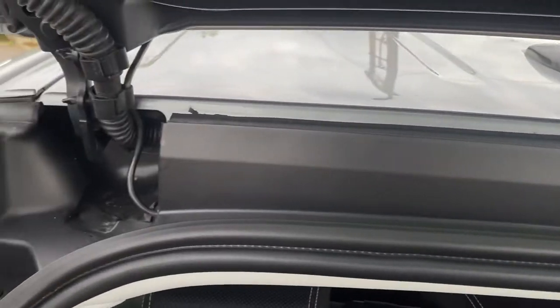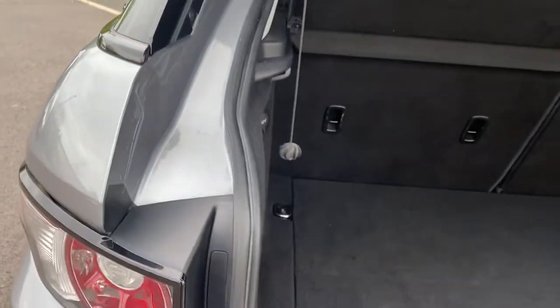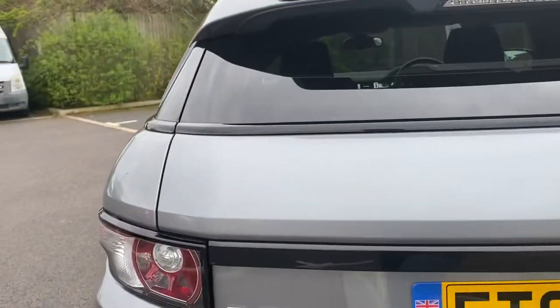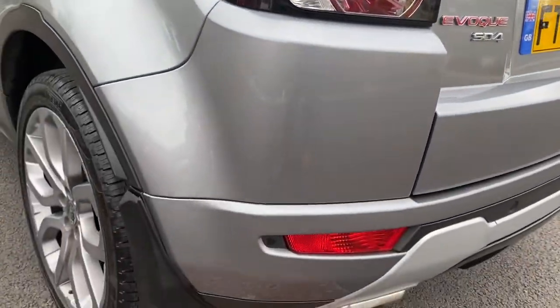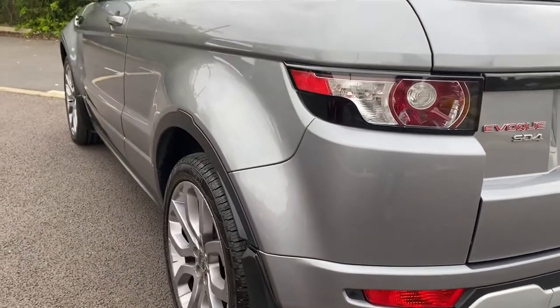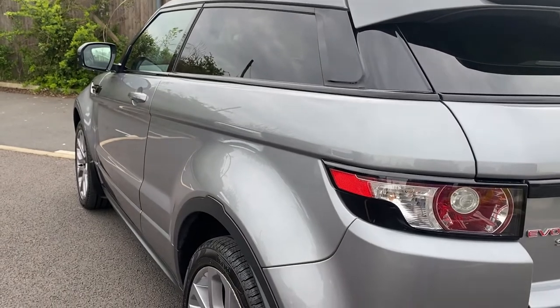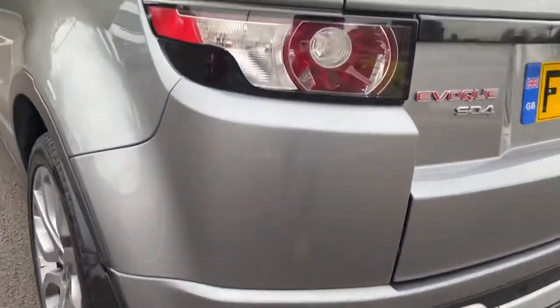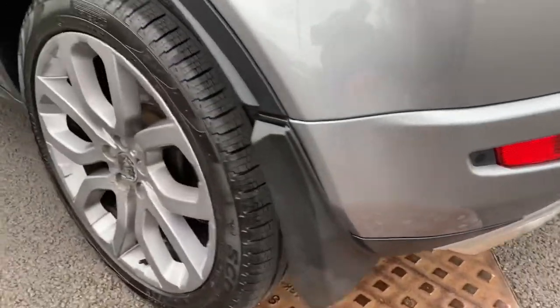Just looking at cleanliness — how the detailers have cleaned it. All the door shuts are nice and clean, free of leaves. Rear light unit this side all good. Rear bumper corner this side all looking good as well. Looking down the side profile of the vehicle from this side, you can see it's really nice and tidy. Light unit all good, rear reflector all good, rear mud flap all good.